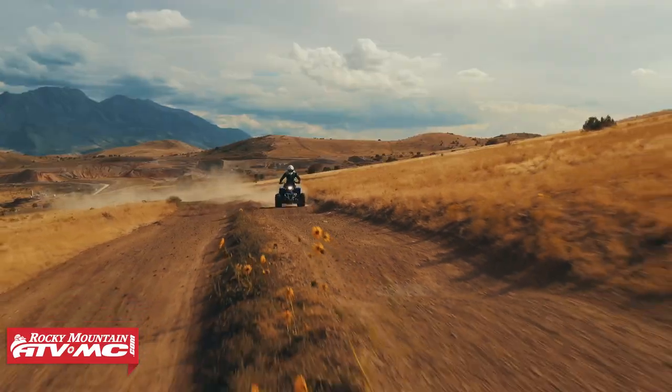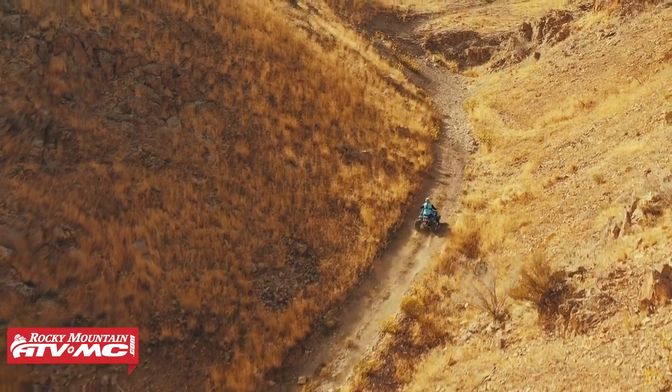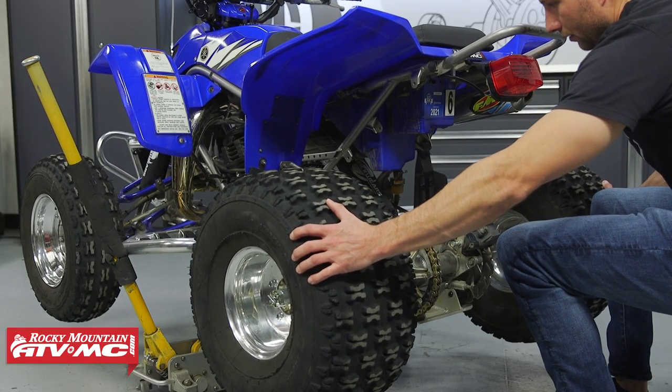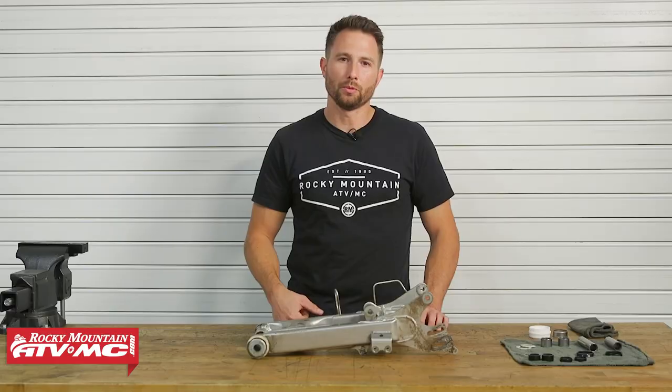These bearings need to be in good condition for your suspension to work correctly. If you think they're bad, there are a couple of ways to check: raise the rear wheels off the ground and rock the axle side to side, or grab the back of the swing arm — if you feel any play in these bearings you definitely need to get them replaced.